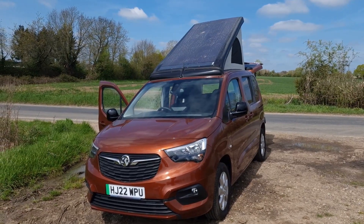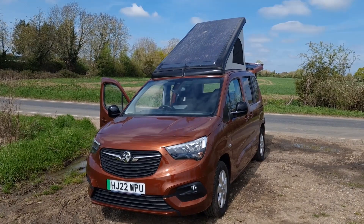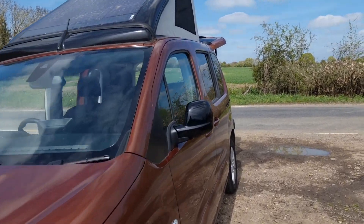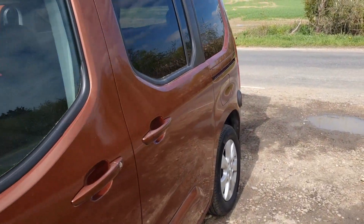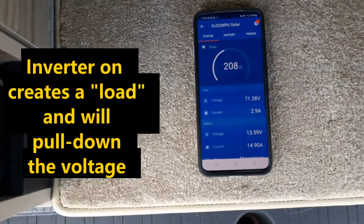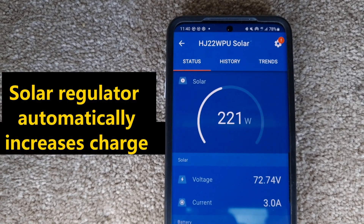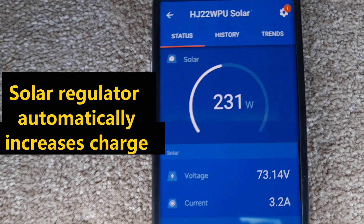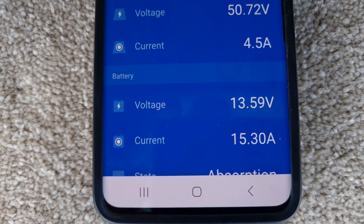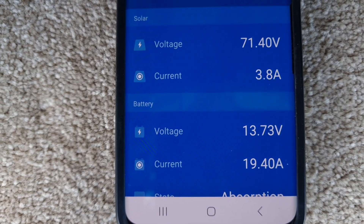We've now raised the roof, which means it's at pretty much the optimum angle for the solar panel to the sun. I've also switched on the inverter running a fan heater to deliberately pull the batteries down. You can see the solar is now putting considerably more power into our batteries — 230 watts, at 17 to 18 amps, which obviously goes up and down a bit with the light.